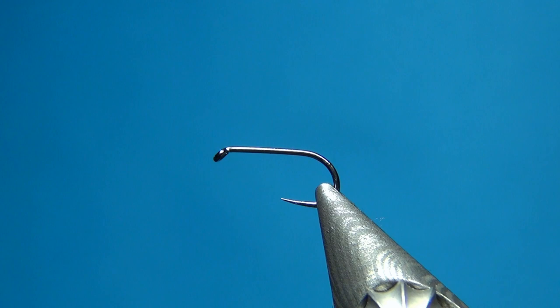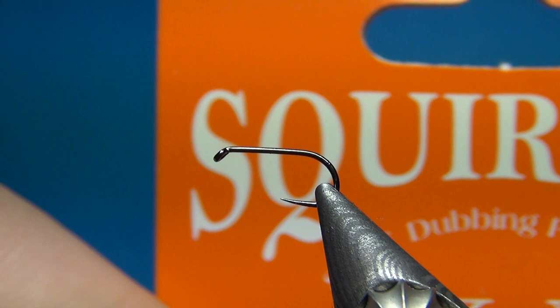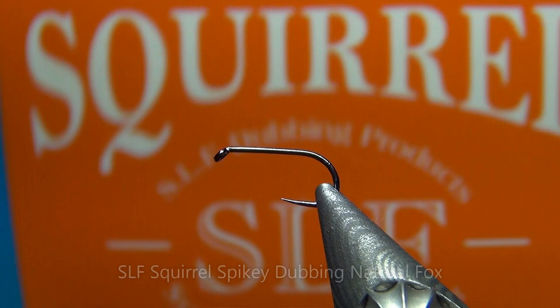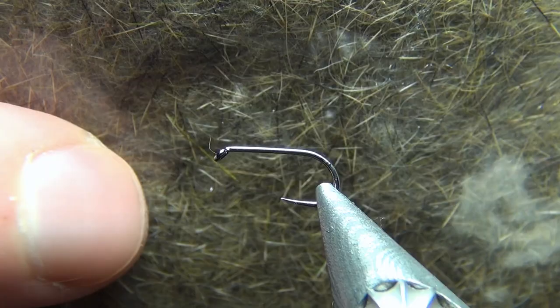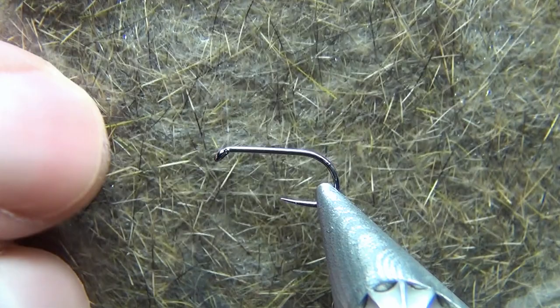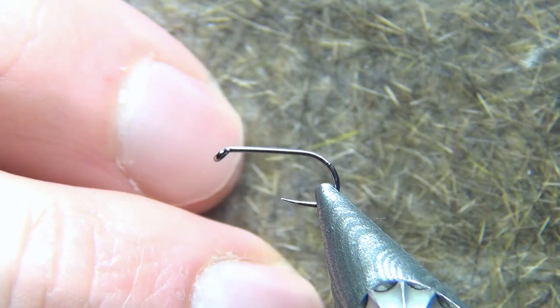You could also tie this with a gray wing, a slightly whiter one, or just a dark one if you find it easier to see. For the body you could use any kind of dubbing you like — maybe even peacock herl, pheasant tail, and all kinds of materials. What I'm going to use is some SLF spiky dubbing in the color called natural fox.